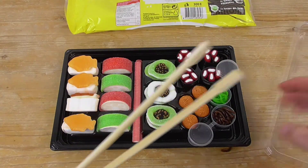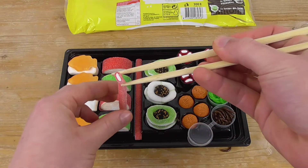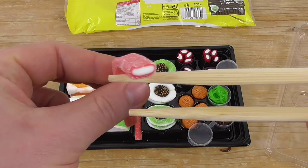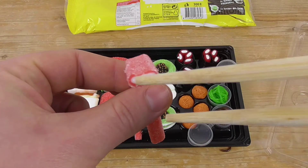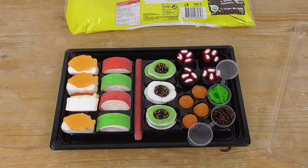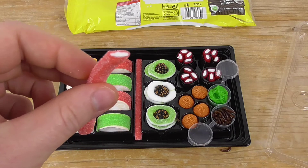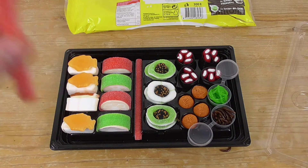Let's start with the candy kohaku namasu — this is the snake. It's like a strawberry, and on the inside we have this marshmallow thing. Let's taste it. Really sweet and tasty strawberry flavor!